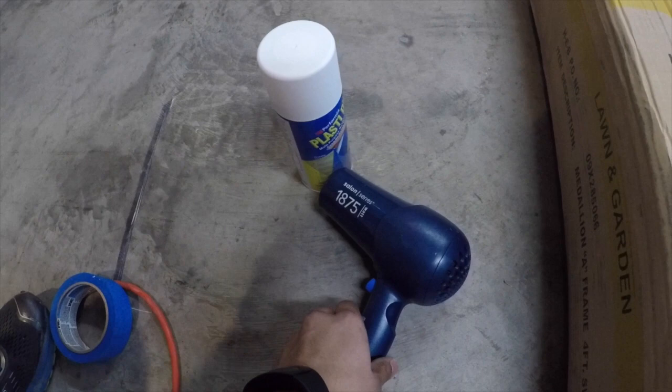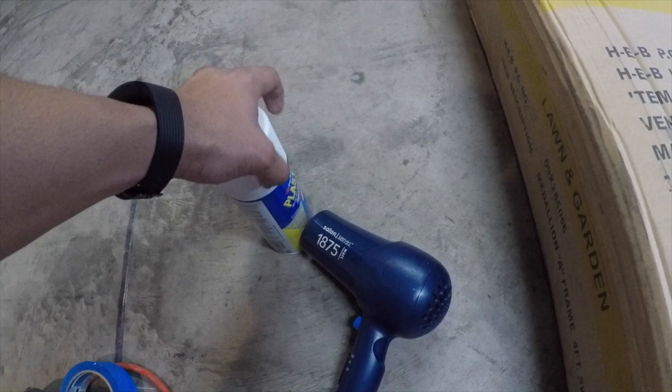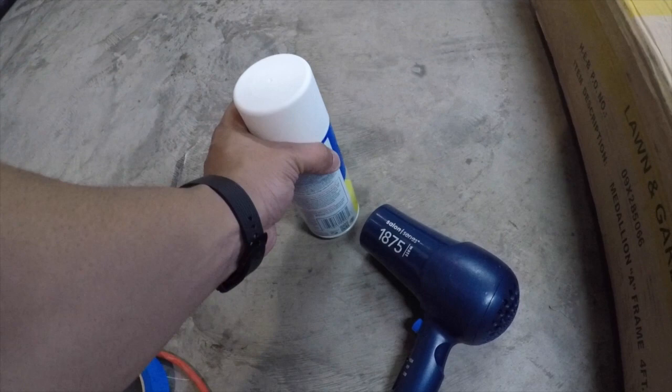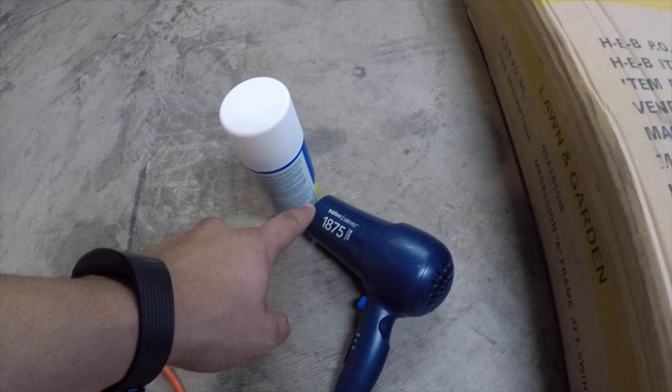Pro tip: I warmed up the paint can with a hair dryer. This heats up the paint so it sprays out evenly and isn't hindered by cold temperature. Some people let it sit in a hot water bucket, but this also works. Let that warm up for a few more minutes and then actually begin spraying the grill insert.